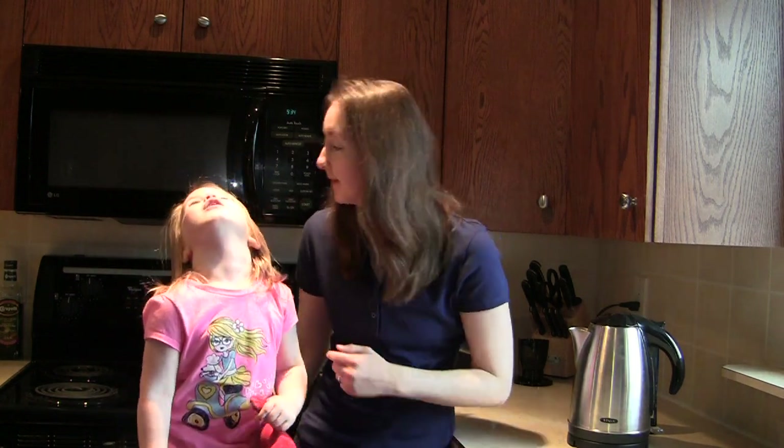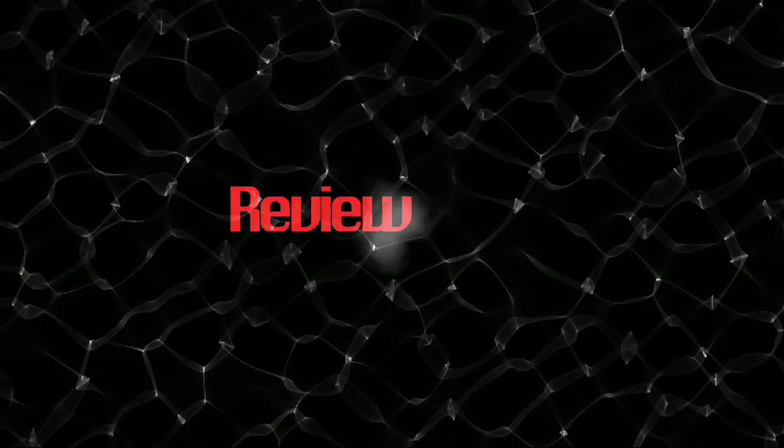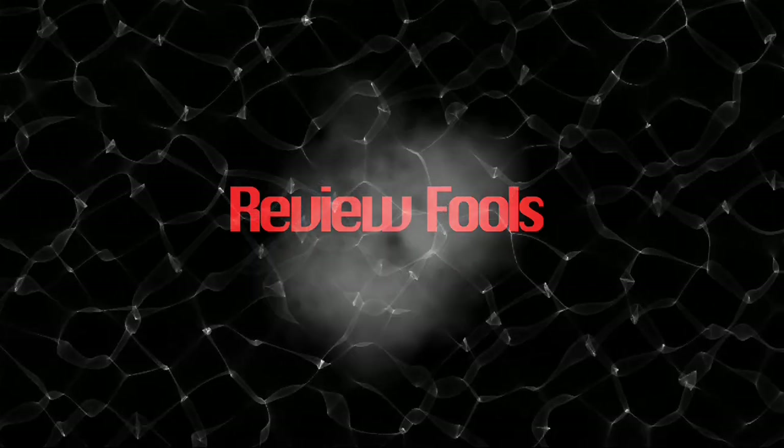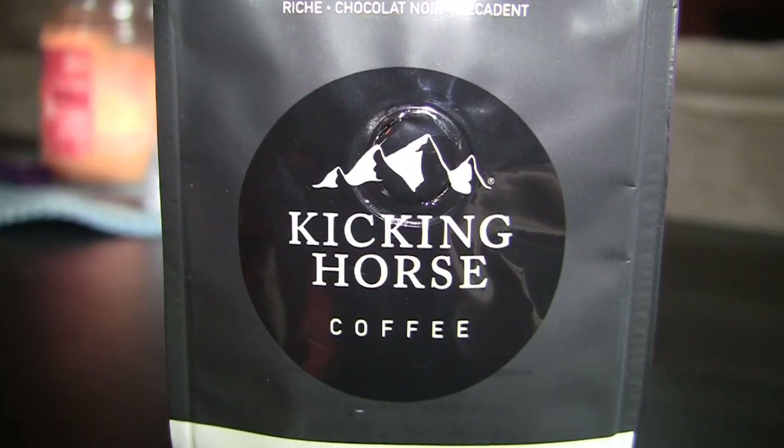I'm not tall. Okay, tell them — today we're making coffee. I'm making pancakes. Welcome to Review Fools. She wants to make pancakes today. However, we're taking a look at Kicking Horse Coffee.